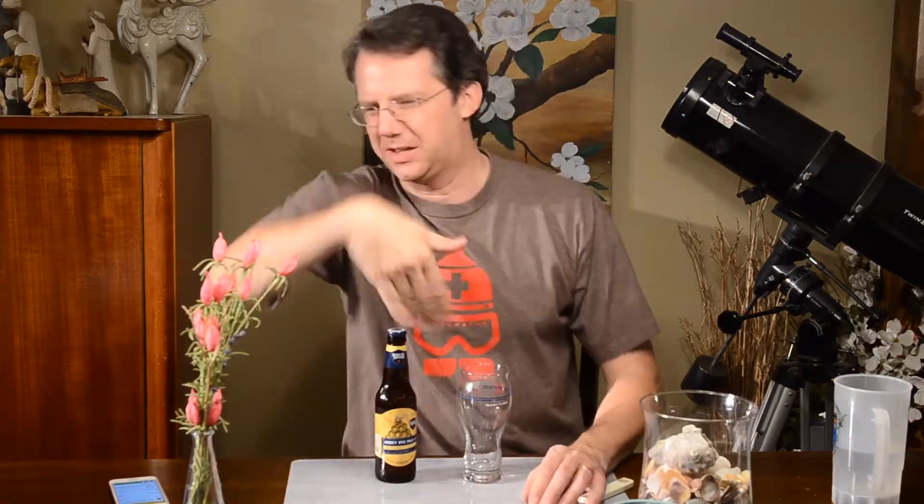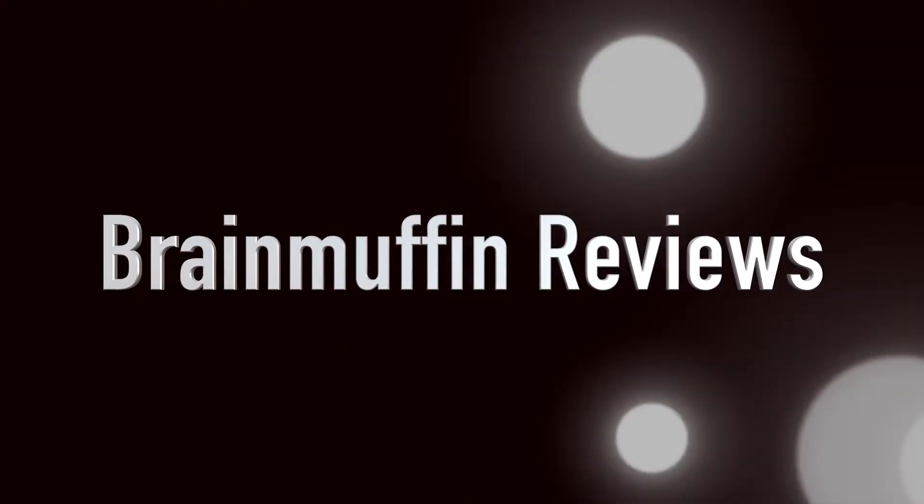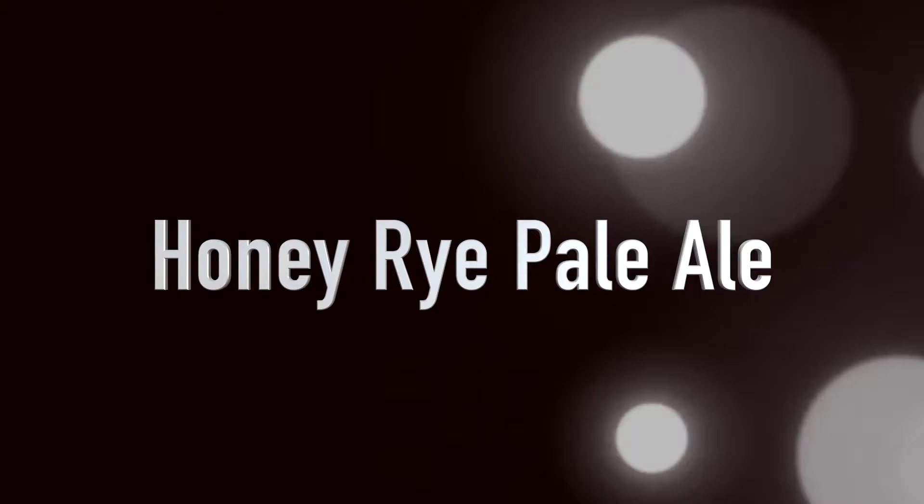Put the rye in the honey and the honey in the rye — I did that song already, just go! Hey, it's Brain Ruffin back with another beer review. Up today we have Sam Adams, and I believe this is the last one in the seasonal pack except for the horrible Boston Lager which I've already reviewed. Today we have Honey Rye Pale Ale.